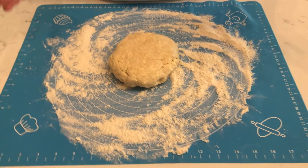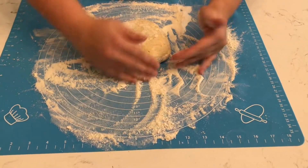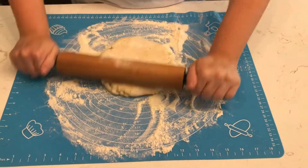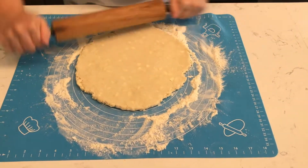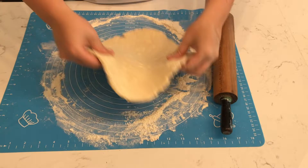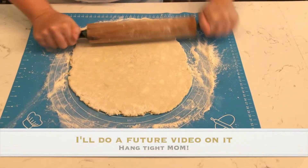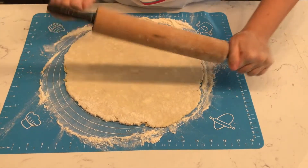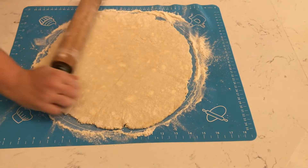My pie crust recipe always makes at least two pies, so I have extra dough I don't need today. It's mid-April right now, and I'd love to do something for Mother's Day — I've got friends here with kids. I'm going to roll this out and show you how to package it for the freezer. The night before Mother's Day, put it in the fridge; morning of, set it out with your eggs, heavy cream, and whatever else you want — like a quiche Lorraine with bacon and onions. This way you're doing the work today for an easy Mother's Day treat. Anytime I'm making pie crust, I always double the batch — it's not double the work since everything is already out.